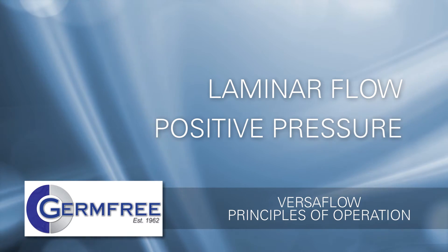Let's begin with laminar flow. The Versaflow utilizes laminar or unidirectional airflow to prevent cross-contamination. All of the air inside the Versaflow passes through a HEPA filter before it enters the work area. The HEPA filter cleans the air by removing airborne contamination such as dust,